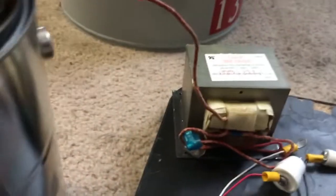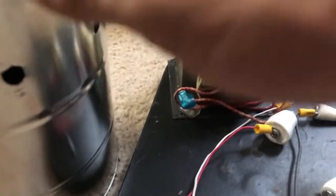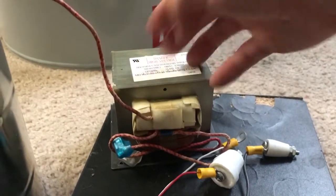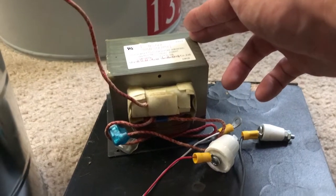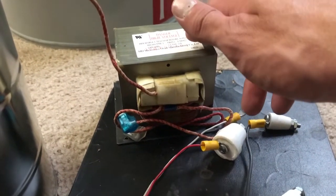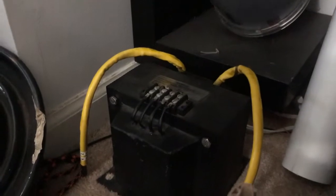So these are all these connectors off Amazon, and this paint can. Microwave oven transformer — it's pretty small. It's probably only like 100 VA continuous max, because it's a pretty small transformer. Just for reference, that there is a 0.75 kVA transformer, so much larger.